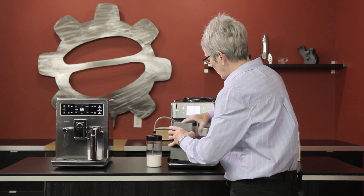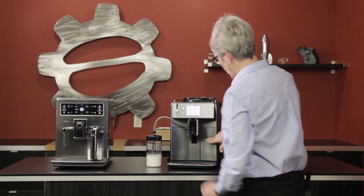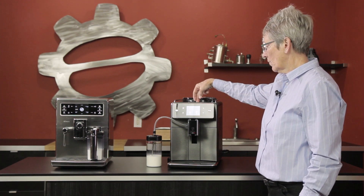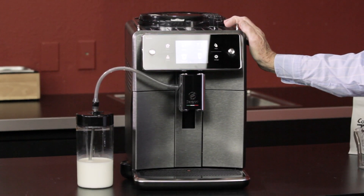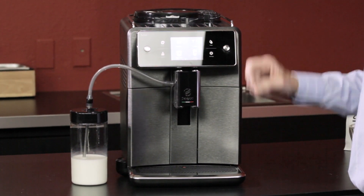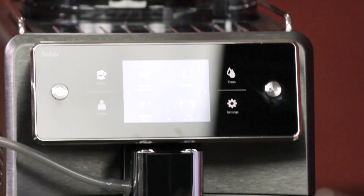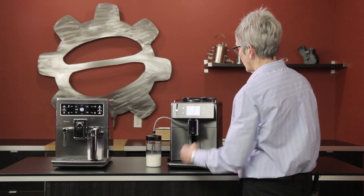The casing on this one has metal on the front — it's called brushed titanium — and the rest is plastic except for the cup warmer on top. And that AquaClean I was telling you about — the cleaning for this hose — that's what this is over here. I really like the touch screen; that's what I like more than anything on this machine.